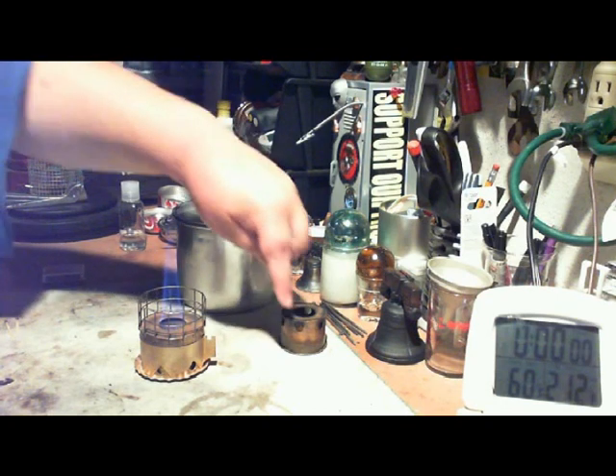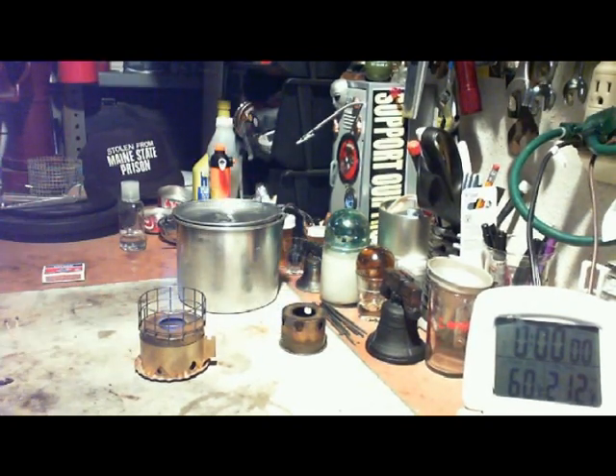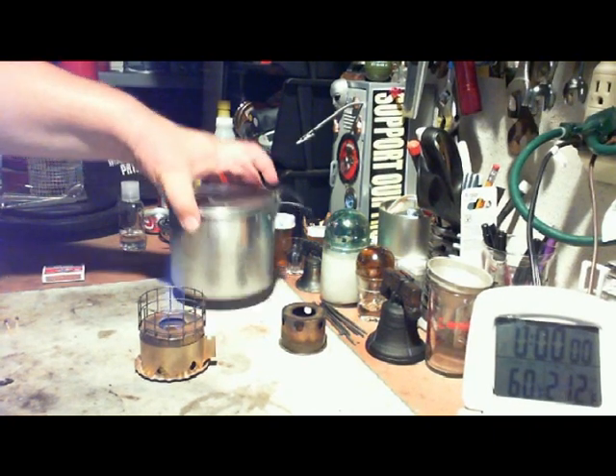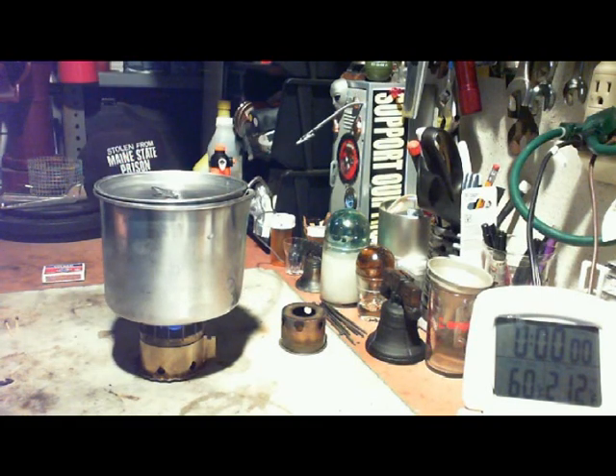Whereas the other one was a side burner and the flames came out of the sides, I think all of this flame is going to come out of the sides as well. Alright, I have two cups of water here, starting at 60 degrees, and let's see where that goes.